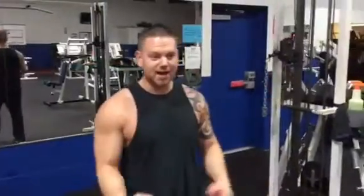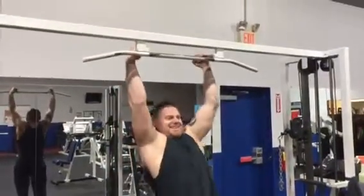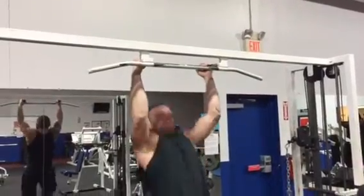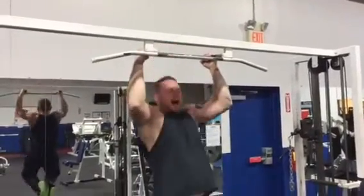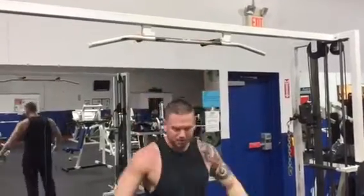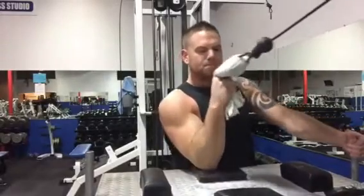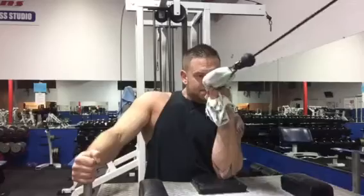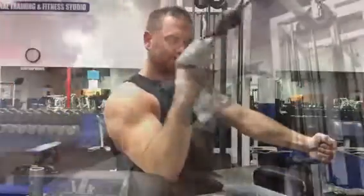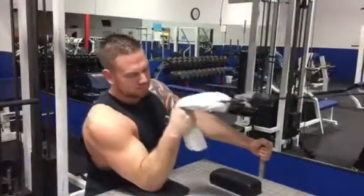What's up, man? I am sore from practice last night. Real sore. I am sore at a high level.